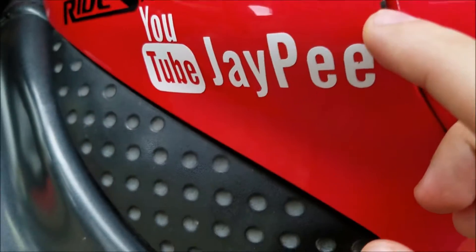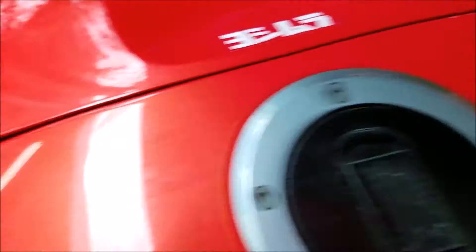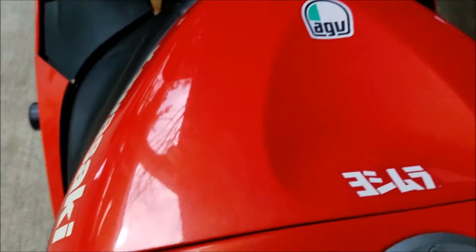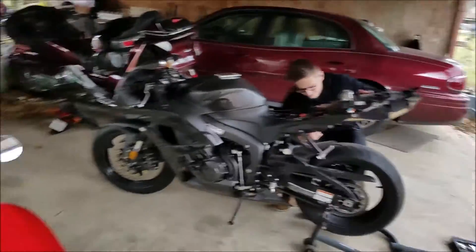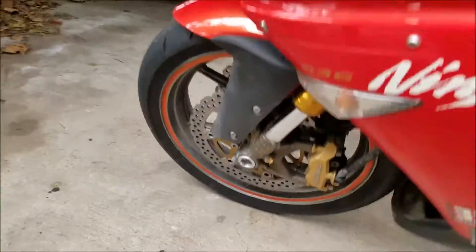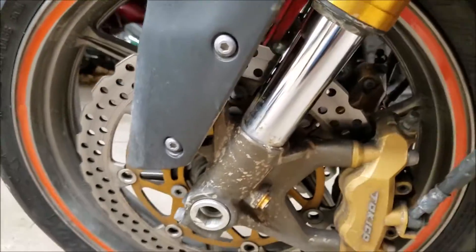I've got a crack right here — I've probably been hopping up on the tank too much. I've got another little crack right here and a chip in the paint. I did a couple wheelies today and came down really hard, so I was afraid I busted one of the fork seals. Luckily I didn't, but I just came down way too hard — not enough throttle control right there.